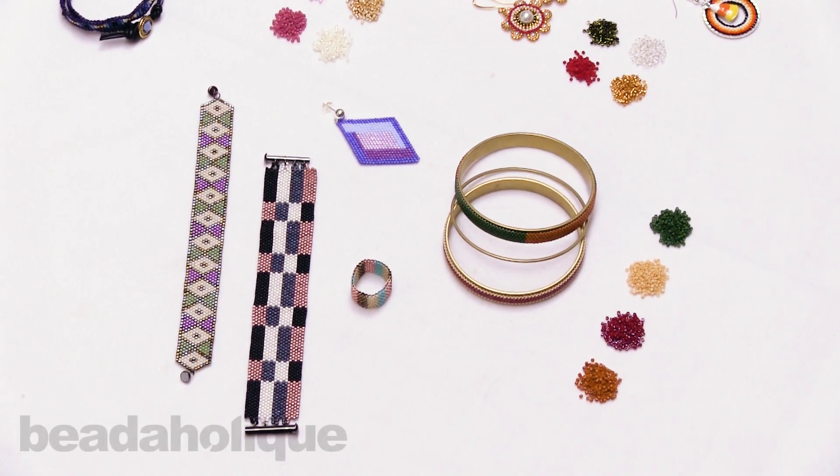Hi, this is Kat with Beadaholique, and in this video I'm going to show you the Miyuki Designer palettes. These are exclusive Beadaholique designer palettes, and today they are going to be featuring the Miyuki Delicas and the Miyuki Rounds.